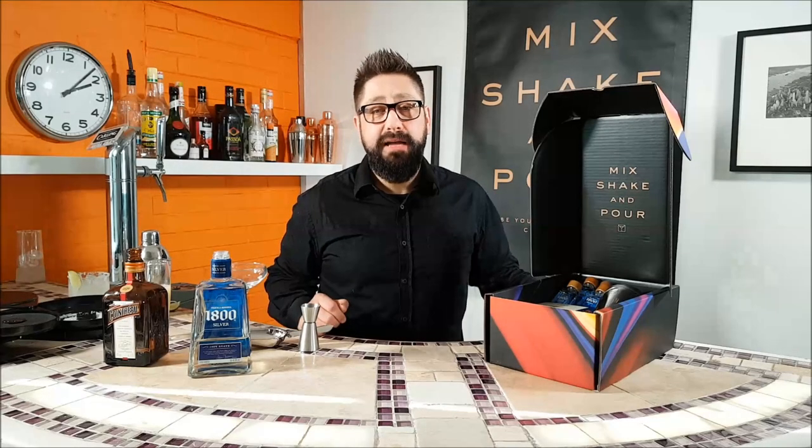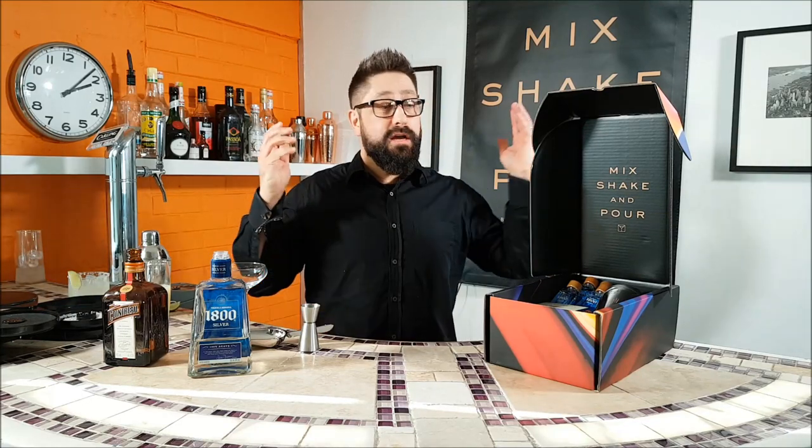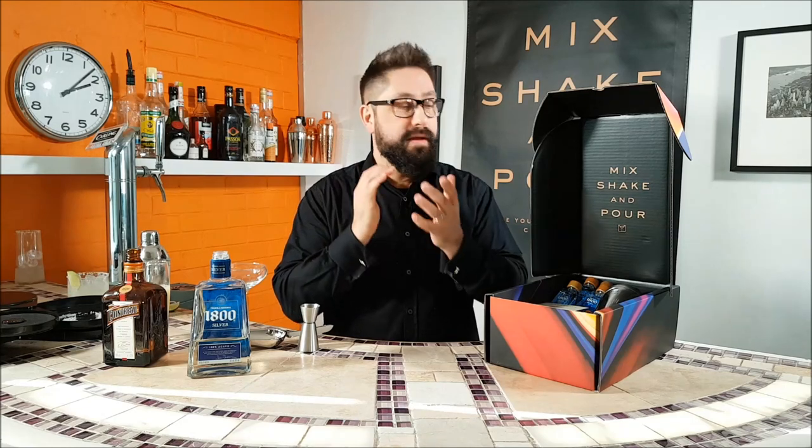Hi, I'm Rob from Anpore. Today is the 22nd of February, which is National Margarita Day. What a perfect day to show you how to make the perfect margarita.